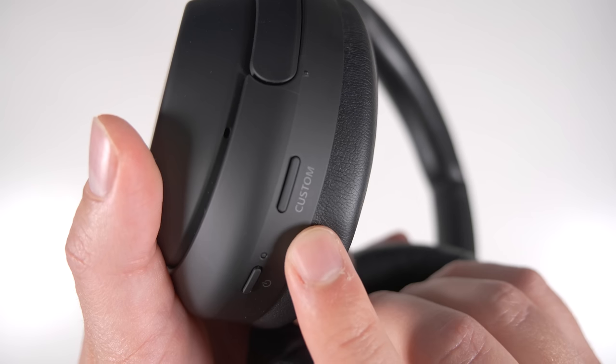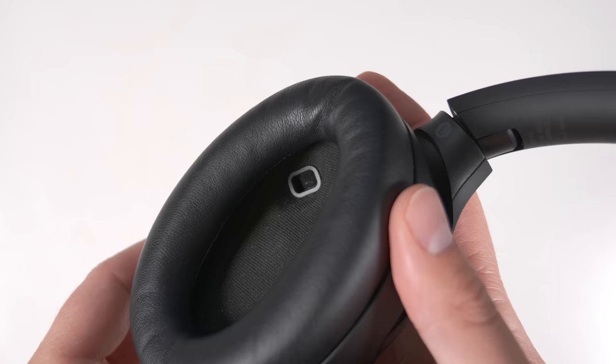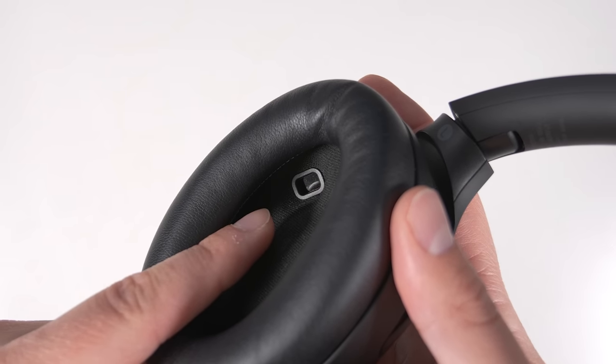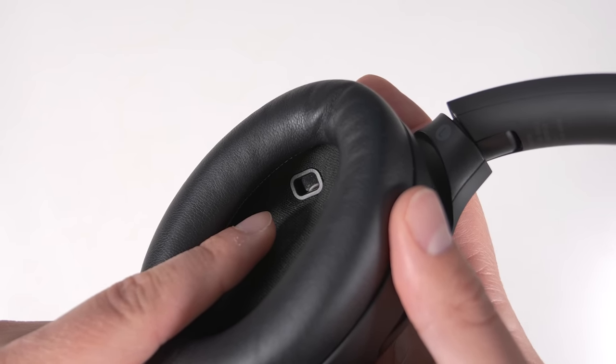There's also an ambient sound mode that lets you hear your surroundings, as well as a voice detect feature that automatically enables ambient sound mode when you start talking — particularly useful if you had your hands full and needed to quickly talk to someone while wearing headphones. There's also a customizable button to quickly change your sound mode or activate Google Assistant or Amazon Alexa. The inside of the left headphone has a proximity sensor that automatically pauses your music when you take the headphones off, then starts playing again when you put them back on.